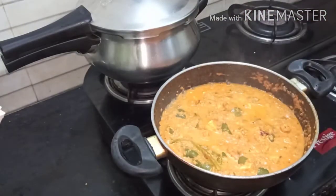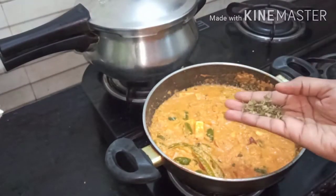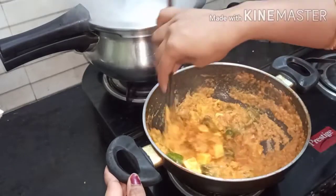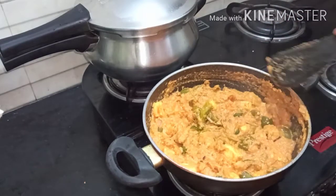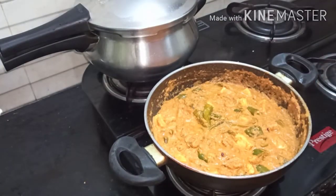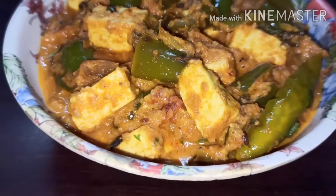After 2 minutes, open the lid and check the curry — the oil has separated from the gravy. Now add kasuri methi into it and switch off the flame. The paneer capsicum curry is ready. Garnish with coriander and take it into a serving bowl. It is a very good side dish for rotis and puris.